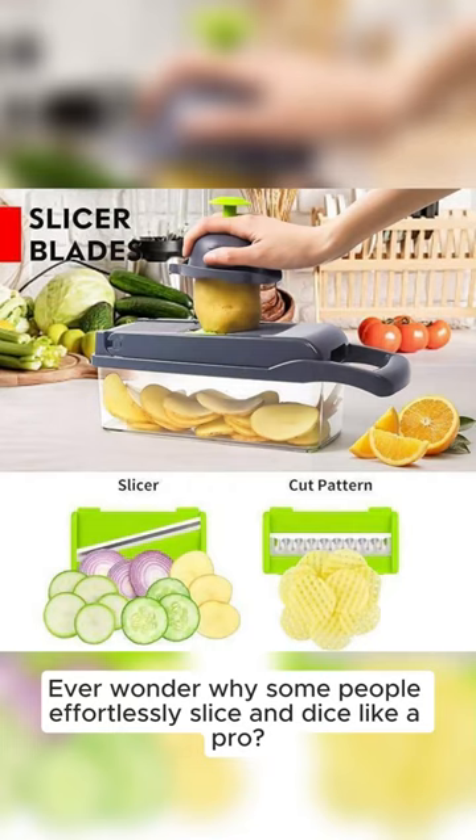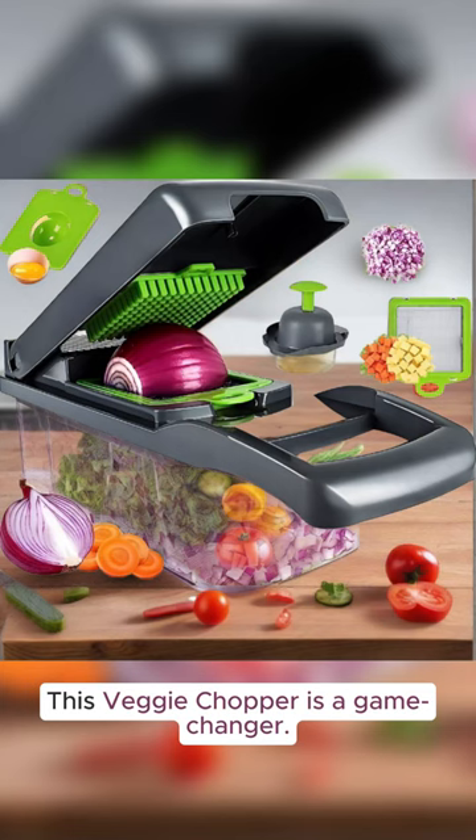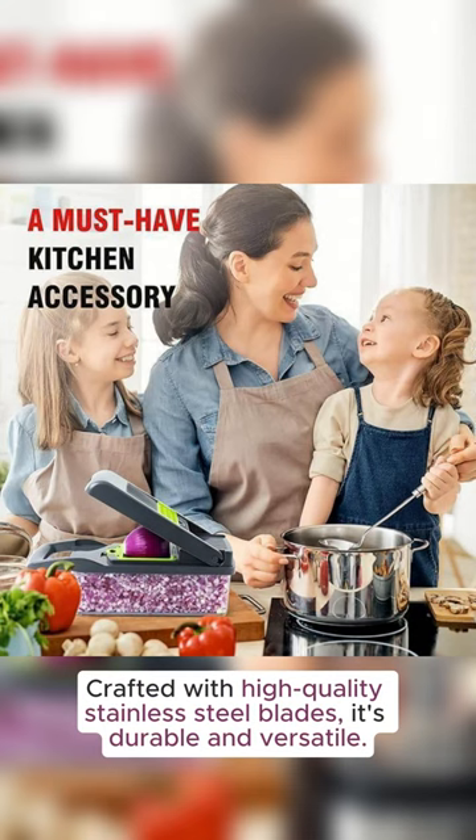Ever wonder why some people effortlessly slice and dice like a pro? It's all about the tools you use. This veggie chopper is a game-changer. Crafted with high-quality stainless steel blades, it's durable and versatile.